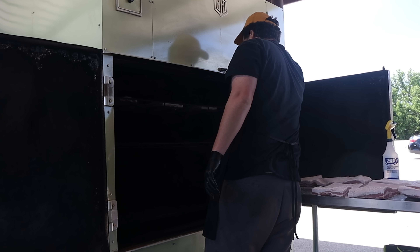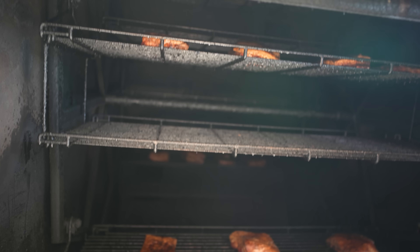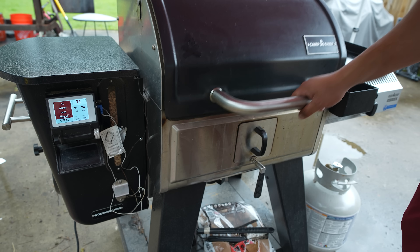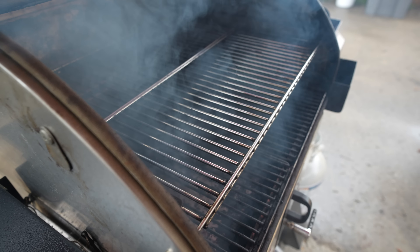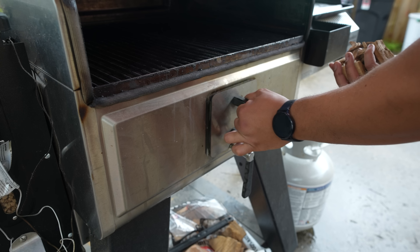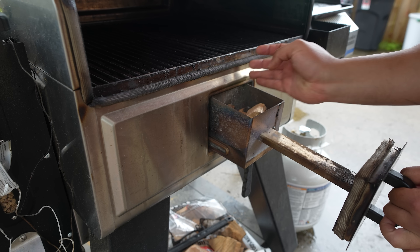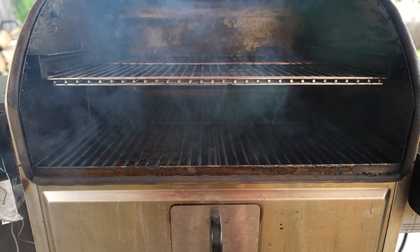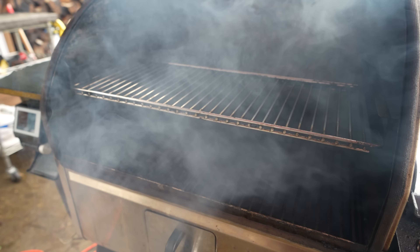Unfortunately, most people don't have an M&M rotisserie smoker in the backyard, myself included. However, all we need is a cooker that will emulate the way that the rotisserie cooks. I think your best bet is a pellet smoker because it cooks super hot to get you that nice bubbly crispy crust, but it also has some convection with the moving smoke in the cook chamber. The added benefit of my pellet smoker is this smoke box, a unique feature to the Camp Chef Pro series that allows me to smoke wood chunks in tandem with the wood pellets as I cook these pork bellies.